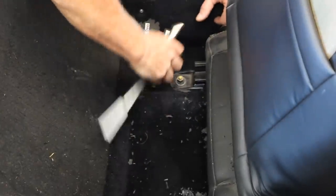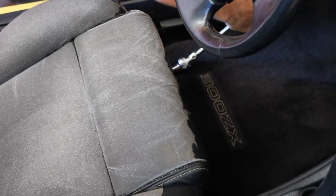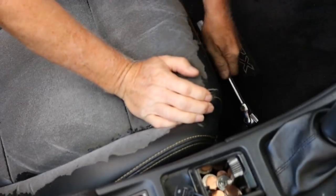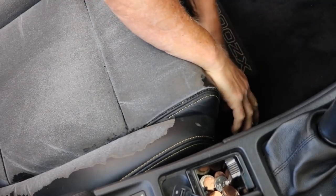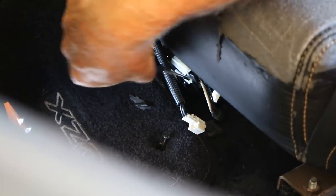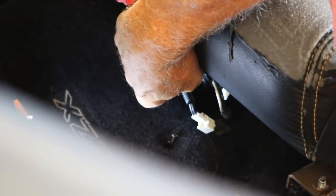Now we're removing the driver's side seat — the back two bolts first, then the front two bolts. We're getting hung up on the power cord right here that hooks up to the motors for the seat to scoot back and forth and tilt.